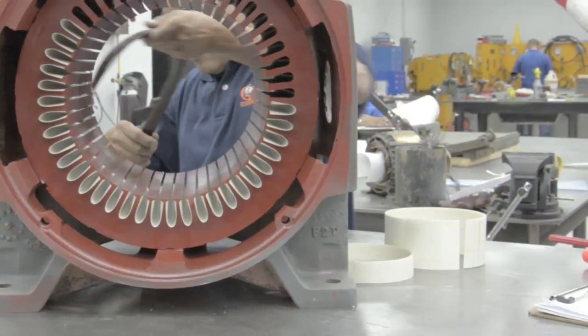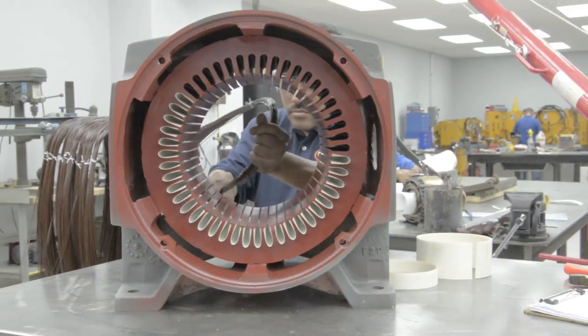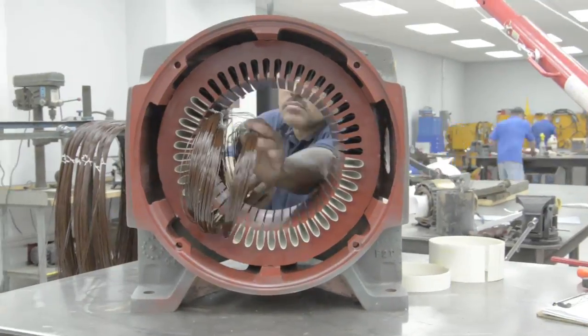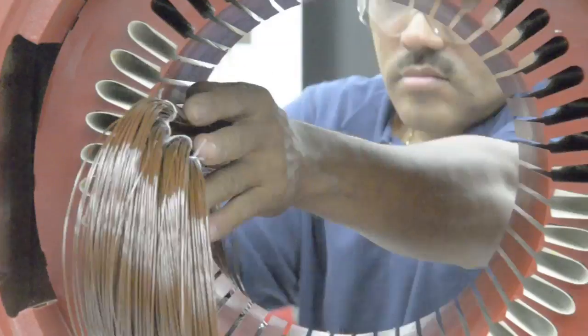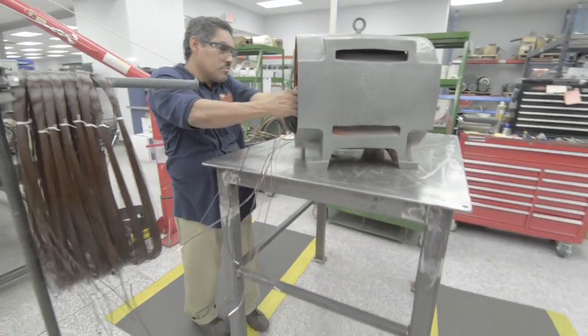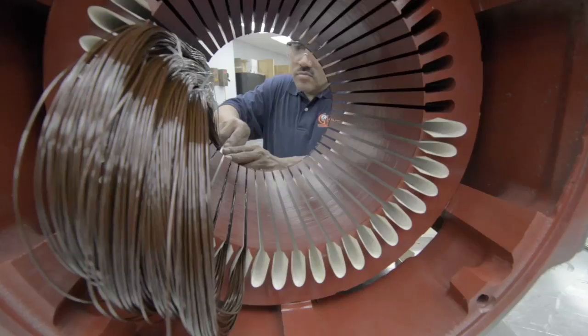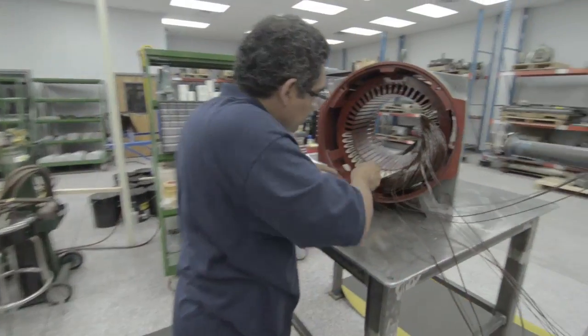The coils are then added to the stator slots and grouped according to the motor's configuration. After the coils are in place, wedging is added to prevent rotor to winding contact and to further insulate the coil.